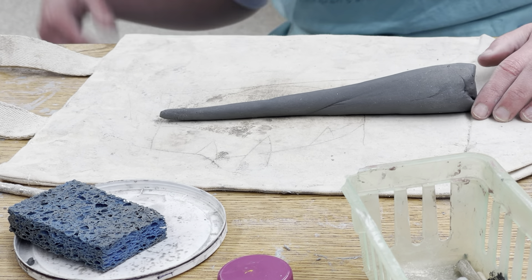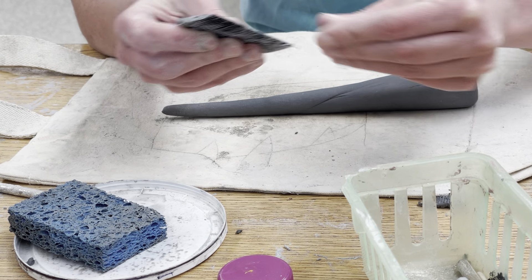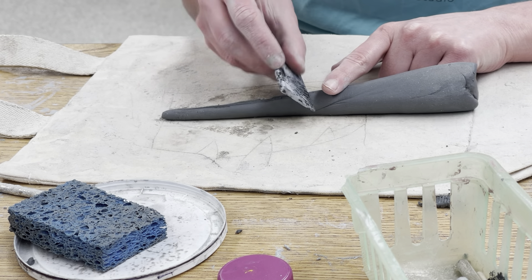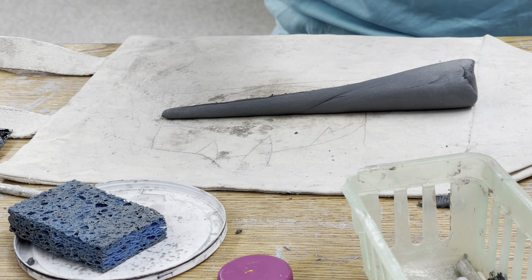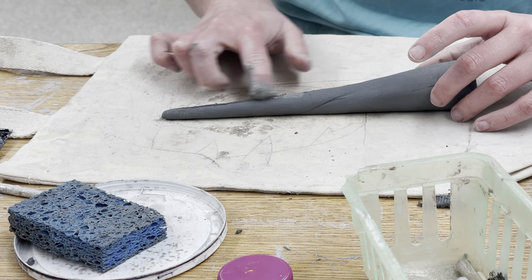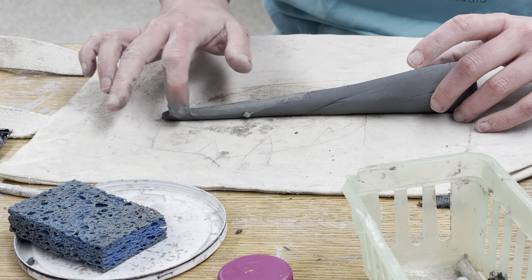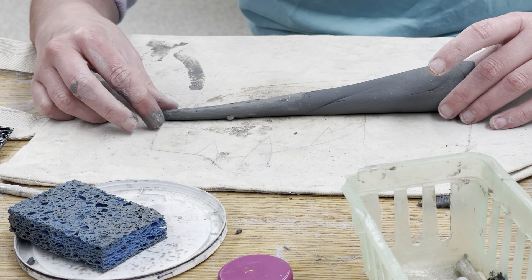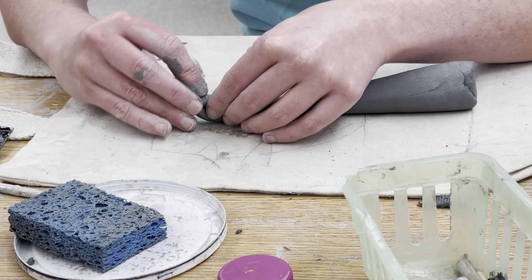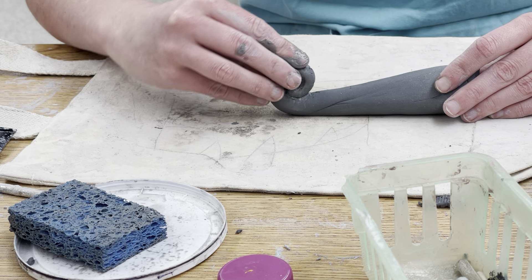To make sure it's extra secure, I'm going to take my comb tool — making sure there's no gunk in it — and starting where it gets thinner, I'm going to gently score this just a little bit. Then I'll put a little bit of slip, which is your clay glue, onto here. I don't want it too goopy, but this will help it attach and stay attached. Then I'm going to take the end of the tail and start rolling it up like a snail or a chameleon tail.